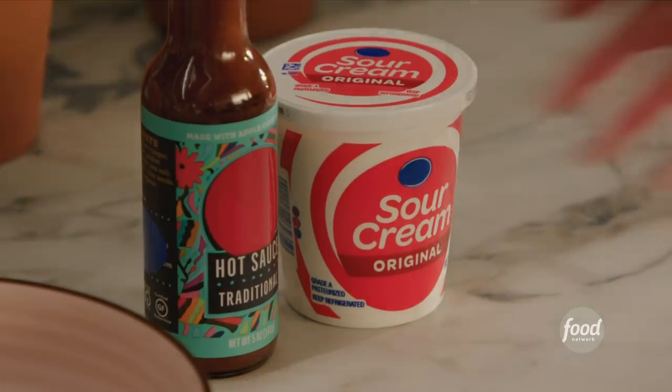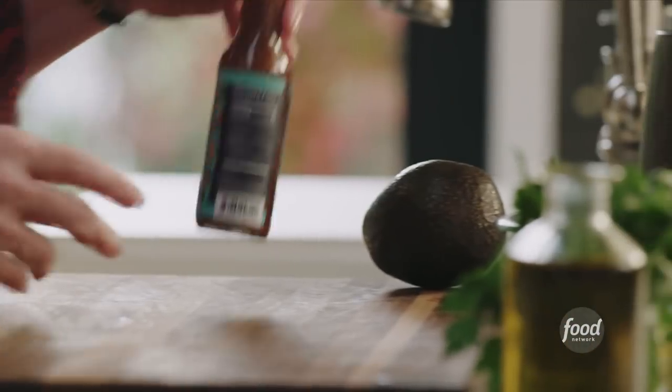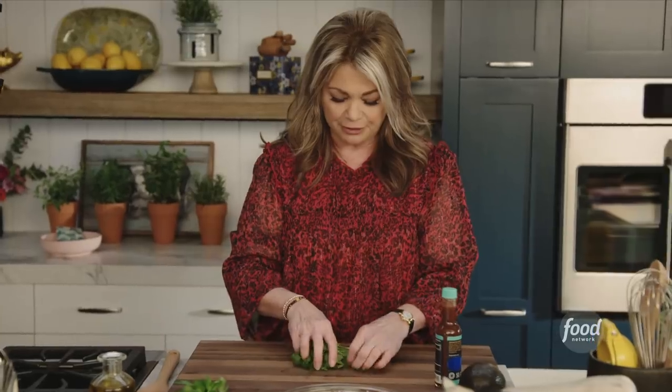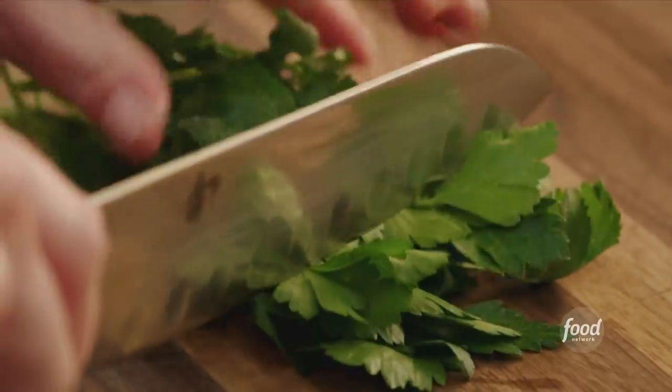A few more ingredients for our dip: some sour cream, some hot sauce, and the avocado. I'm gonna chop up some parsley and some cilantro. They look kind of similar but they have a different flavor. Feel free to keep some of those stems in, because they're really, really tasty. Just give these a nice rough chop.